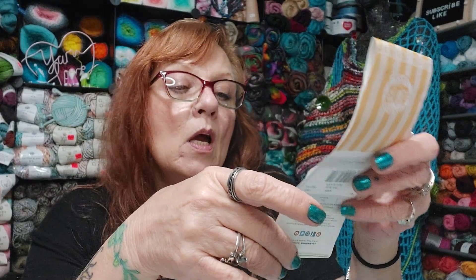Number four: name an item found in your yarn bag. Usually a Lifesaver — yeah, there's a snack. Or one of those hard candies that taste like coffee — I like those. You'll usually find one or the other in the bottom of my crochet bag.